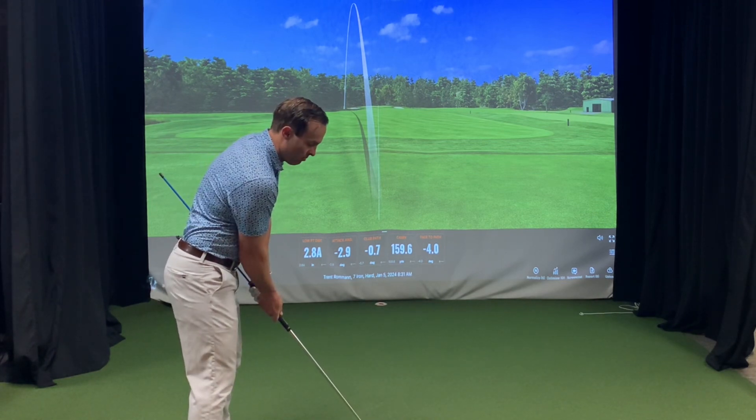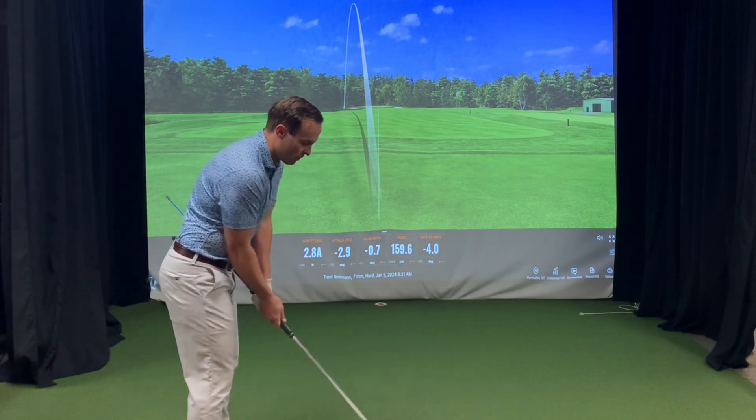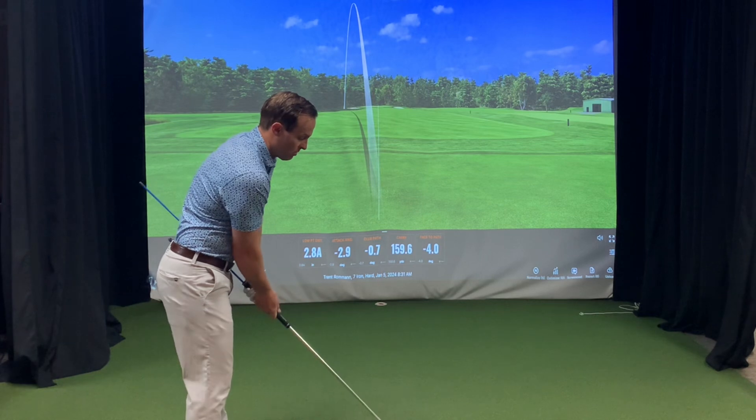If you're a player that takes the club too far inside, that alignment stick will leave your hip. If you're a player that takes the club too far outside, the alignment stick will also leave your hip.